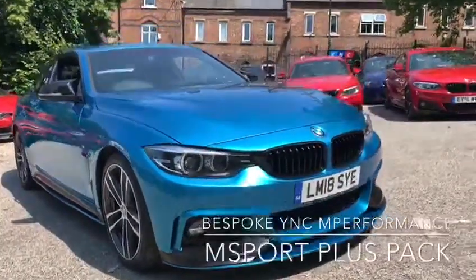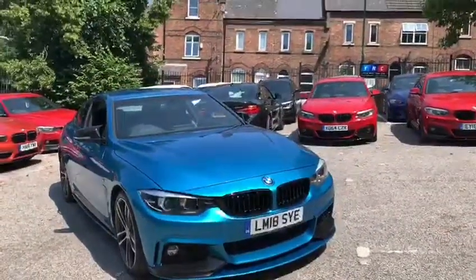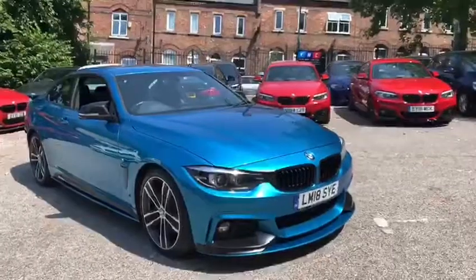Hello and welcome to the walk-around video of the 430i M Sport Coupe here at Your Next Car. We're going to begin with the exterior of the car whilst I talk you through some of the features and options. Then I'll make my way around, take a seat inside the vehicle, and we'll go through some of the interior features.